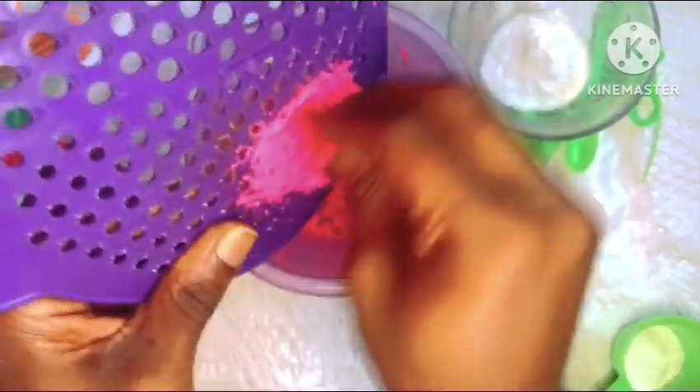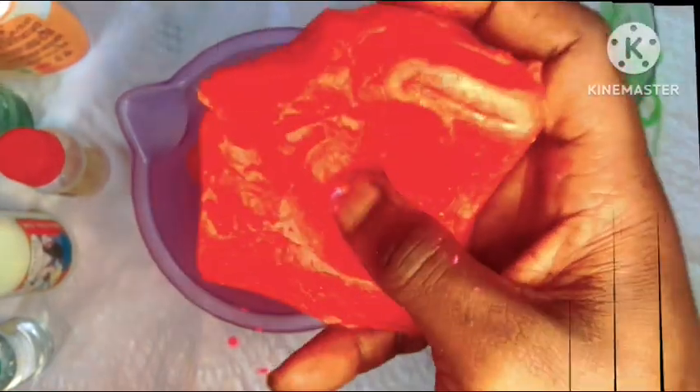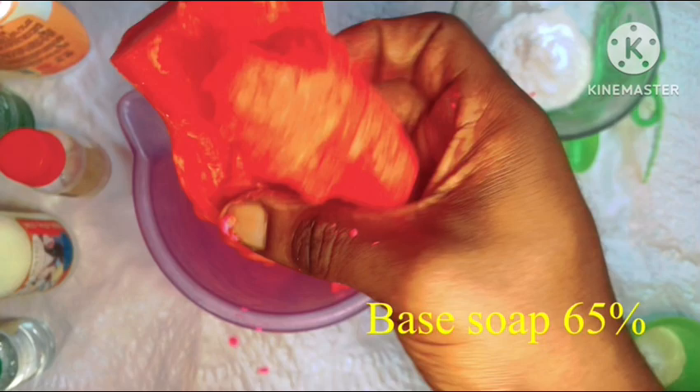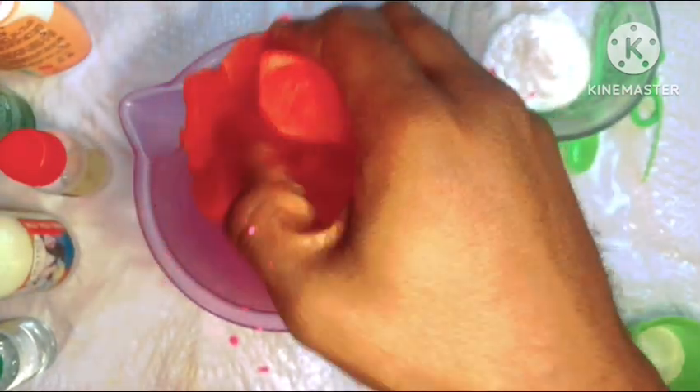We're going to start with our ozone soap — gently grate it and break it up — and then we'll go in with our Larissa soap. The difference is that Larissa soap is a bit lighter and more malleable, so we can break that down just with our hands and put it into our container.